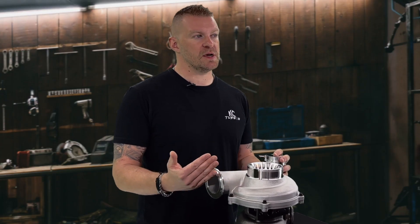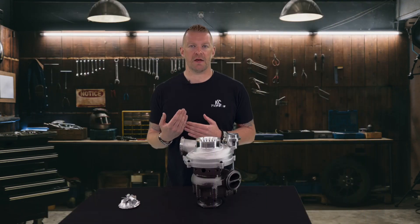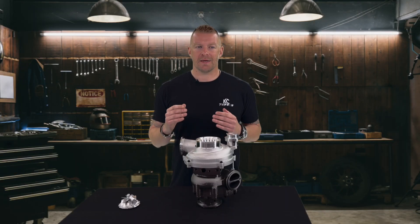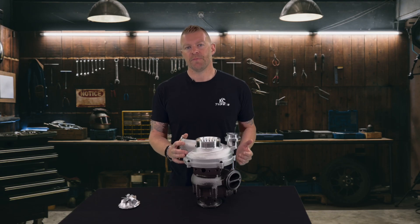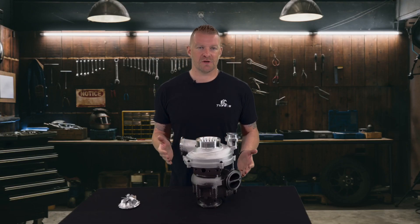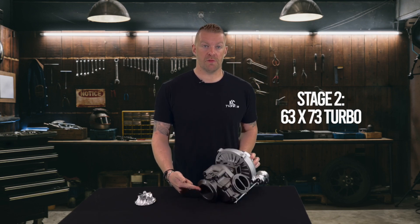The next step up from that is our Stage 2. The Stage 2 is designed for the guy that daily drives a lot, tows heavy on the weekend, has a toy hauler, and has upgraded injectors. The Stage 2 supports up to 205-30s — you're looking roughly around low 500 or high 400s horsepower range. It's a good all-around turbo. The Stage 2 is a 63-73 turbocharger, so again, a 63mm compressor wheel and a 73mm turbine wheel.